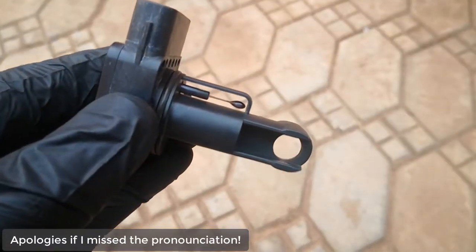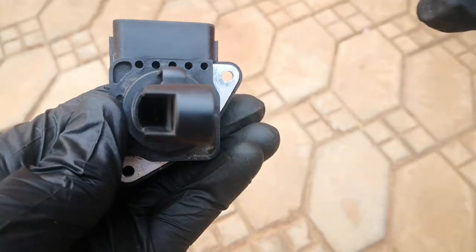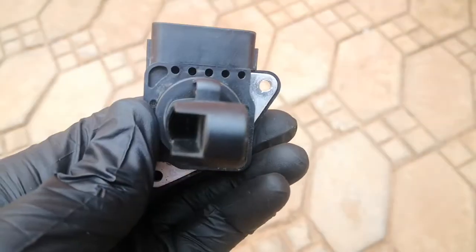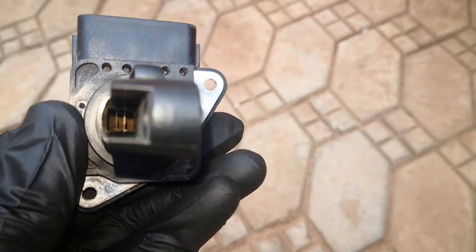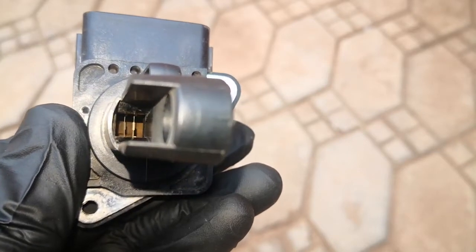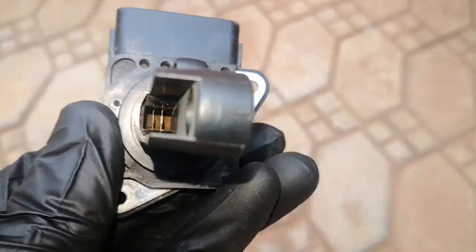You would recall from that video I cleaned the mass airflow sensor, but I didn't show this part of the mass airflow sensor — this was the part I cleaned in the video. I didn't cover this other part here. If you look into that hole right there, those two wires — that's actually what does the measurement of the airflow, and not this one here. This one is to do the air temperature.